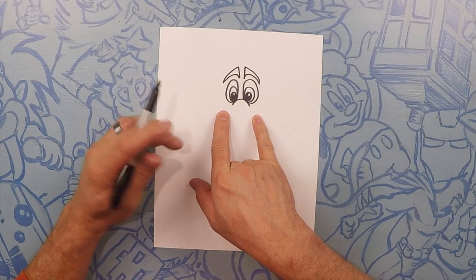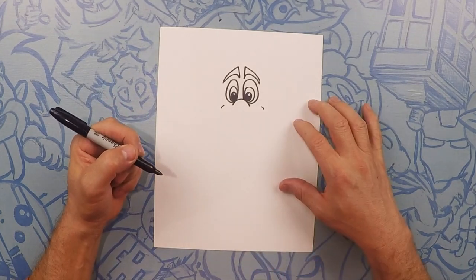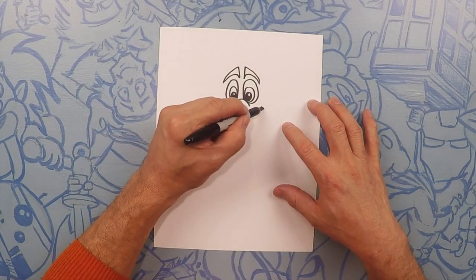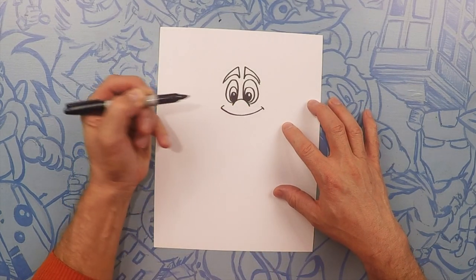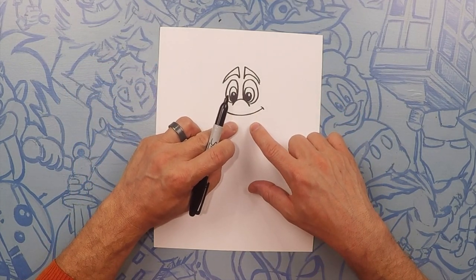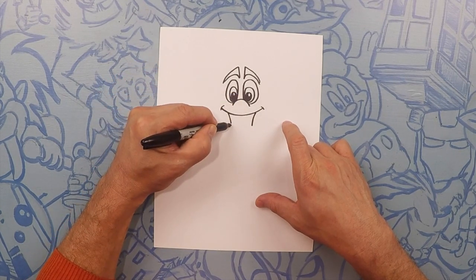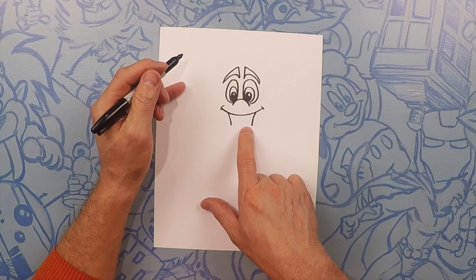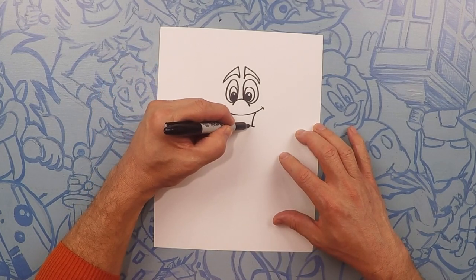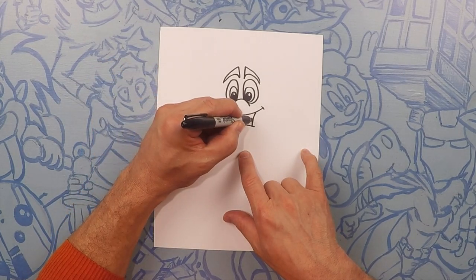So on each side of his head we're going to do a little smile line like that. And then we're just going to close that off with a smile — like a curve. So from here these two mouth lines are going to go inwards a little bit, one on each side. And then the bottom of the mouth is going to curve upwards.